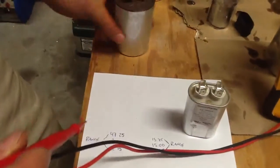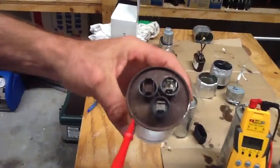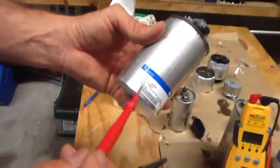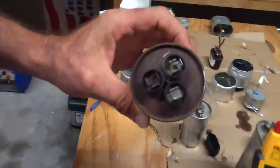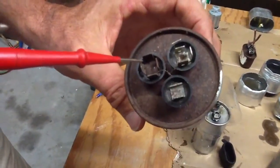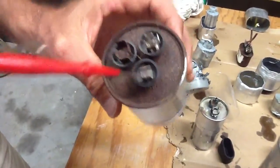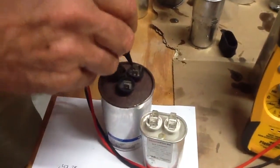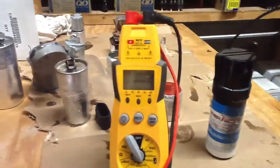So let's just look at this one here. One thing I want to point out is, you see how rusty this is? How do I know which terminals are which? I know I'm supposed to have 40 microfarads and 5 microfarads, but I don't know which one is which. Remember, the common is always four, the Herm is always three, the fan is always one. So I'm going to go from common to Herm — I'm not getting anything. That Herm part of the capacitor is bad.